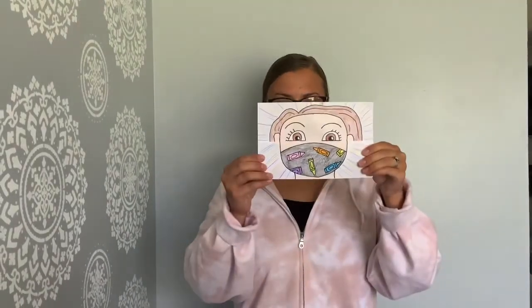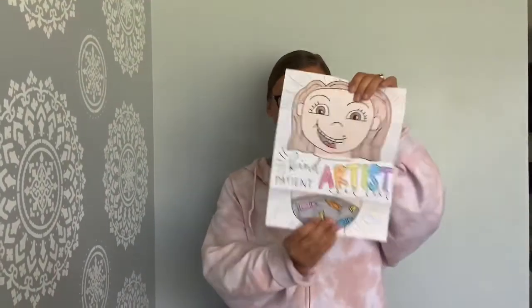This is a separate video, so make sure that you click out of this video and into our self portrait video to watch this lesson. When you are all done watching the lesson and creating your art project, please make sure to upload two photos into Schoology, one of your self portrait closed and one with it open.